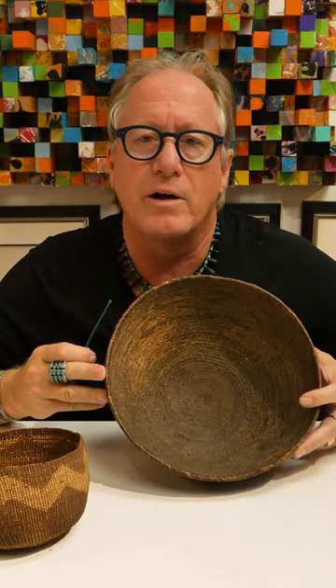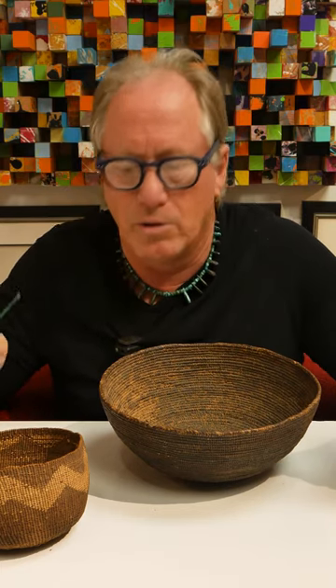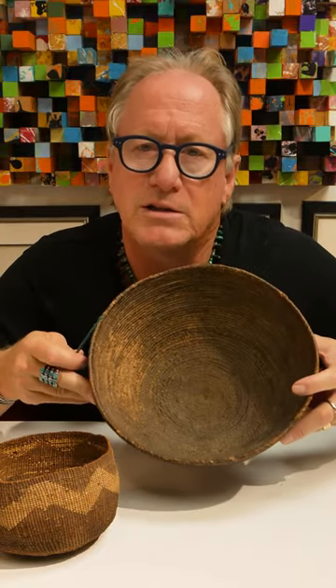And when you see that, think: this thing was used. It may not have been a tourist piece, but it's actually a piece that had use at some point. And these aren't terribly old baskets — this is probably 1920s to 1900s, this could be 1870 to 1900 timeframe. But they were used, and look on the inside and you'll learn.